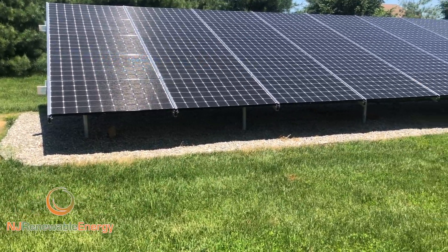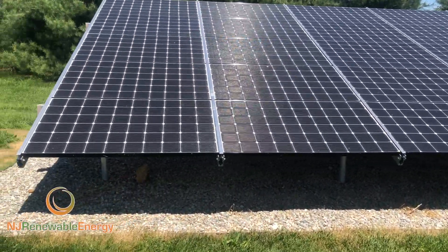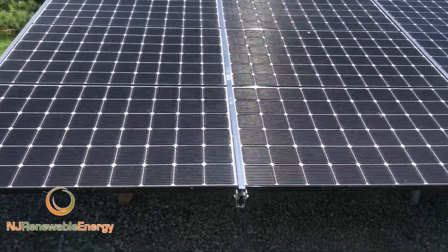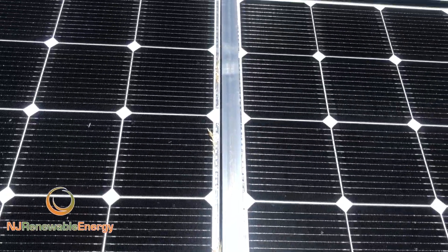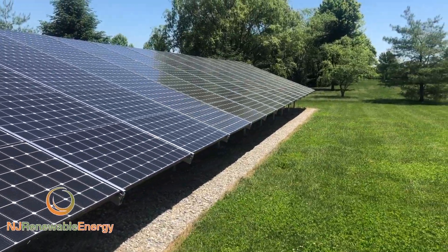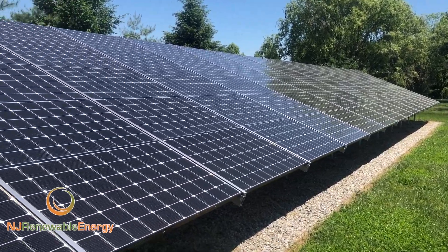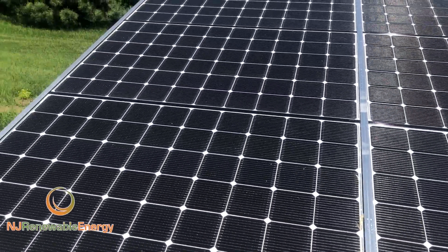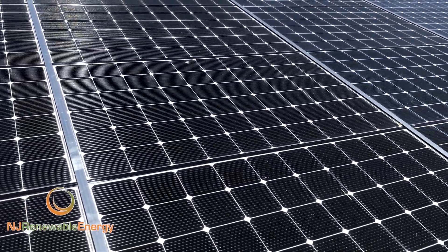We put a stone bed in that you can see here, which eliminates a lot of your maintenance underneath. We use a product called PV racking for our rail system here. You'll see that the modules just slide up inside. This is really good, in my opinion, for the state of New Jersey where the potential exists for high winds due to hurricanes. With clamps and so forth, the potential exists that they could come off and a module could move.